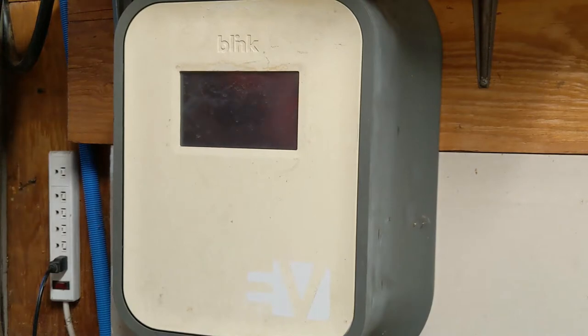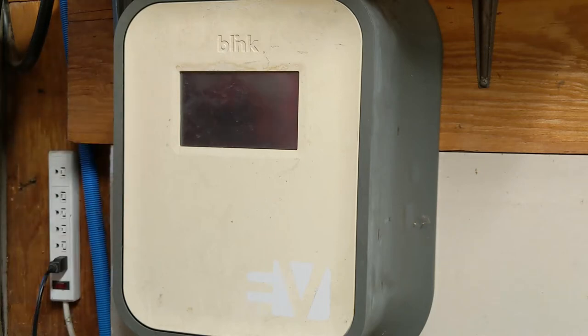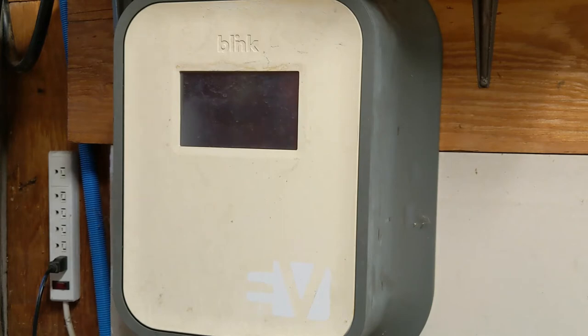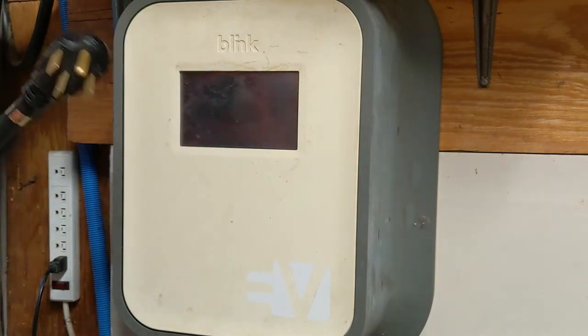I'm going to show you how to check the connections on the contactors and other important things inside one of these electric car chargers. If you're not comfortable taking this apart, you have absolutely no business doing this sort of work, so stop watching now. But at any rate, don't try this at home. First thing you need to do before you not try this at home is to unplug it — definitely unplug it.